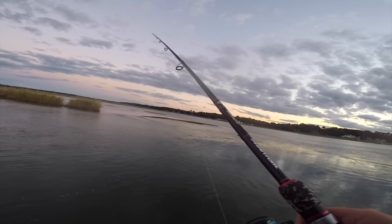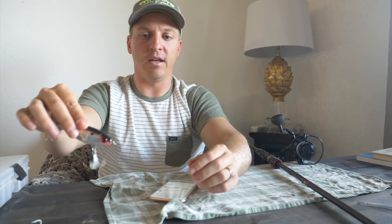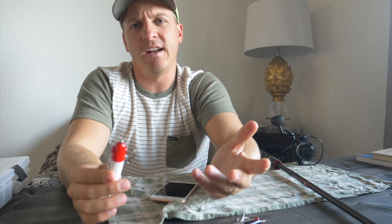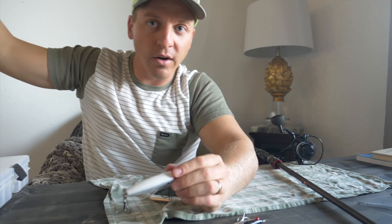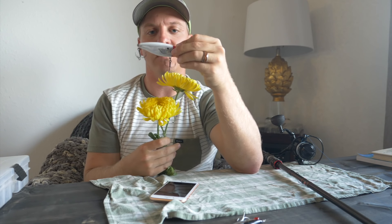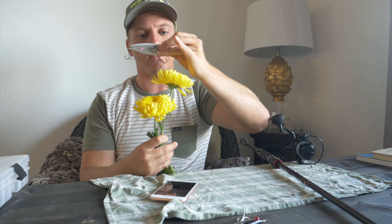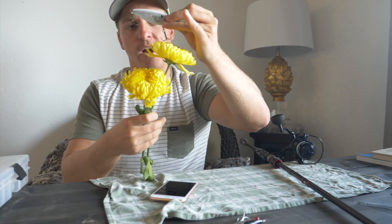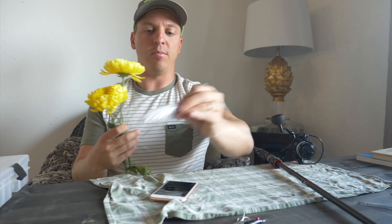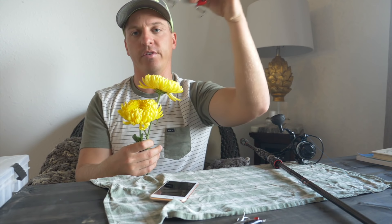Instead of having my rod tip pointed down and jerking it to the side, I'm going to have it up — and the lure is going to have this action where it stays higher in the column. Let me use these flowers as an example of grass you're trying to keep your lure above: by keeping your rod tip up, you'll be able to keep that lure above the grass and in the strike zone.